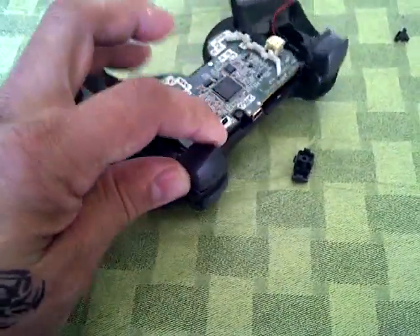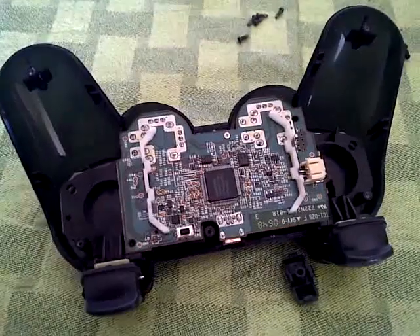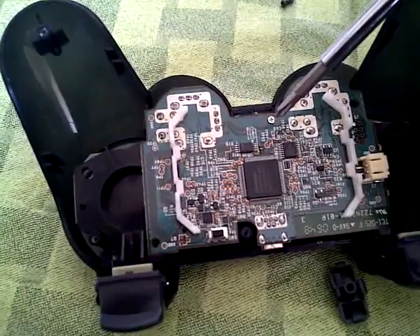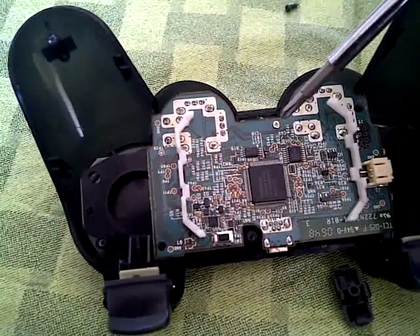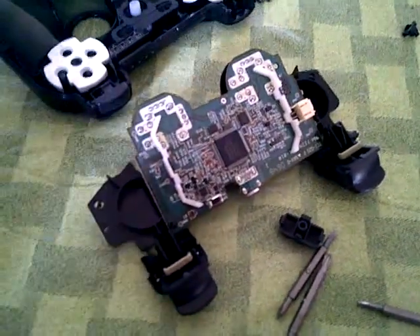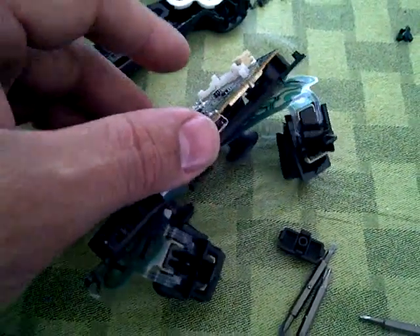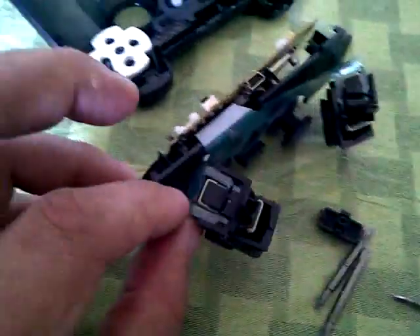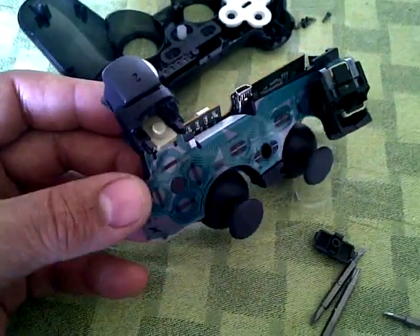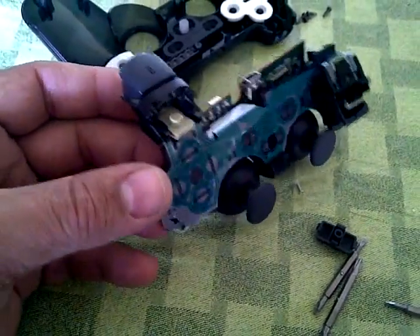Carefully proceed in removing each part in order. Before you remove the board, there is one screw located right here, and you'll need to remove that with a Phillips screwdriver. Once you remove the screw, be careful because the circuit for the switches is a flexible plastic which has conductive traces on it. You don't want to pull up very hard to where you will rip it and damage the traces, which carry the signals from the switches.